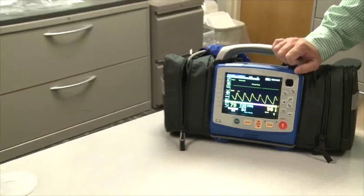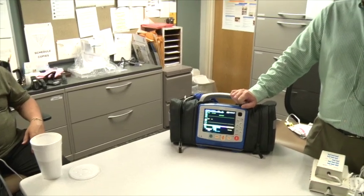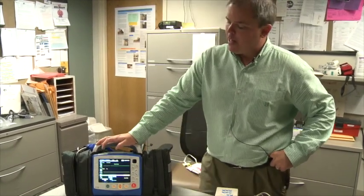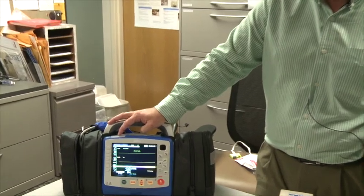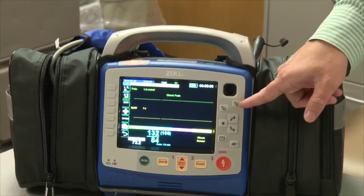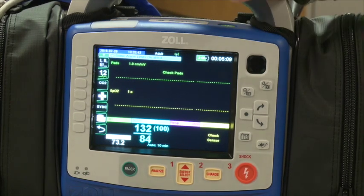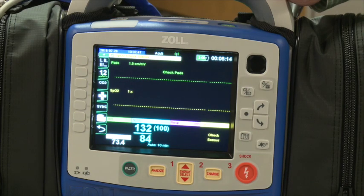Most alarms are turned off on the device. Two alarms we do not turn off are when an SpO2 probe falls off or an ECG lead pops off — we want to make sure you know those things are happening. A minor alarm, indicated by a yellow light, will activate after 15 seconds of the probe being off. The top key on the right-hand side is the alarm acknowledgement key. By pressing it, the alarm is cleared and it won't alert you again unless the probe comes off again.